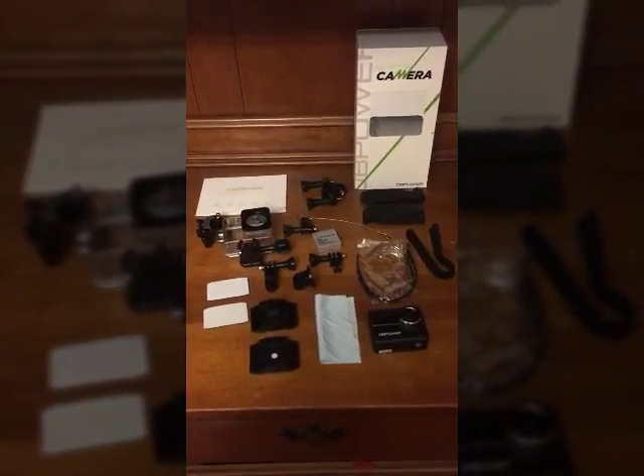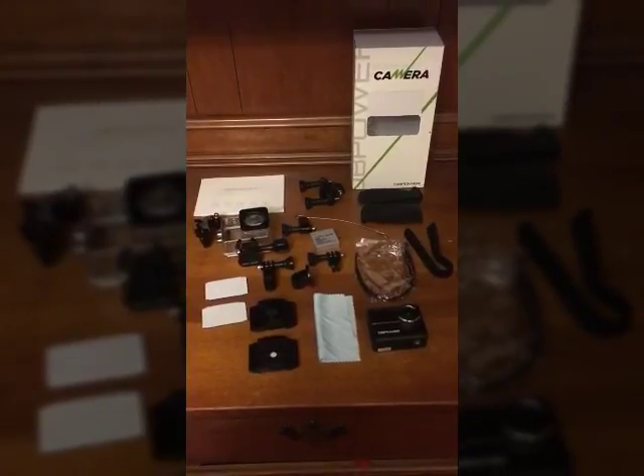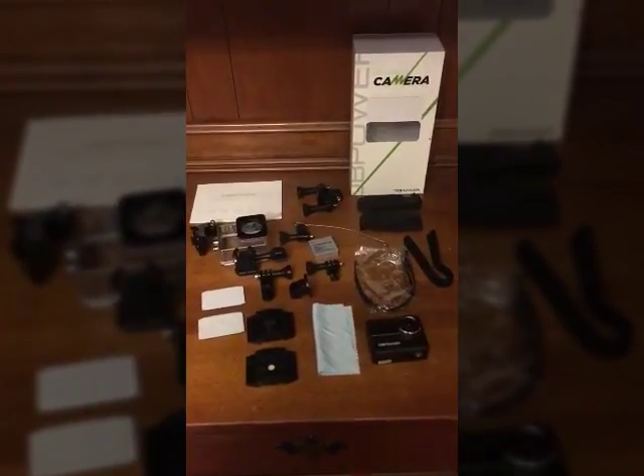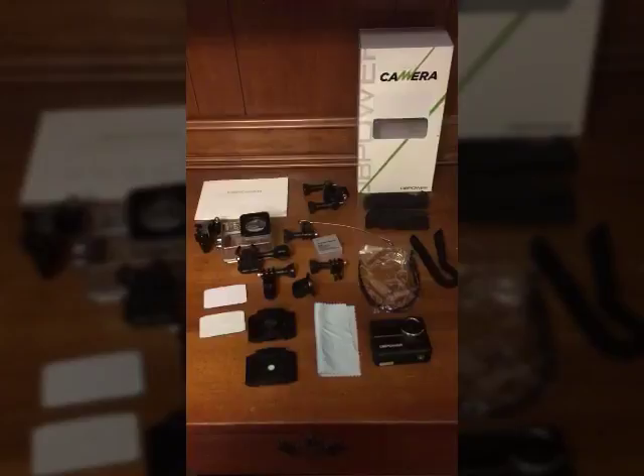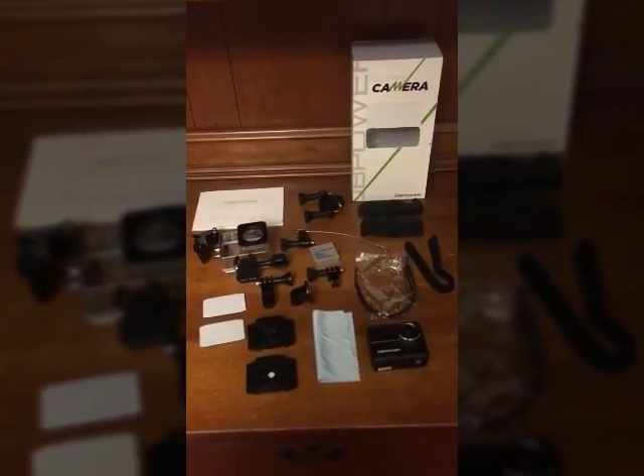I have upgraded to the DbPower N6 4K action camera with a touch screen, so I thought I'd go ahead and go over some of the additional features as well as the similarities with the previous model that I purchased.